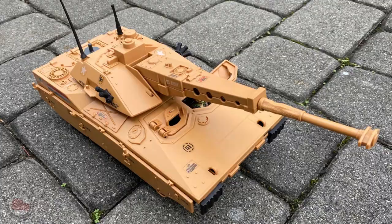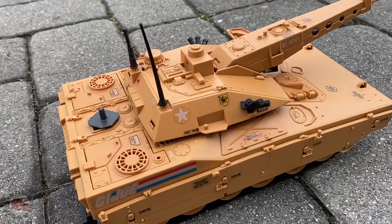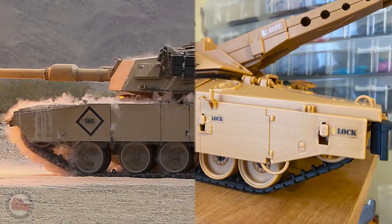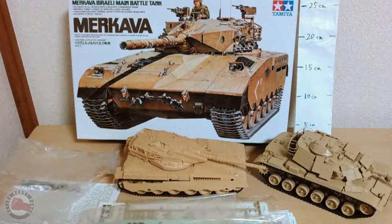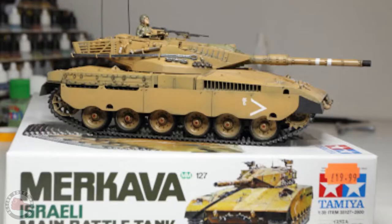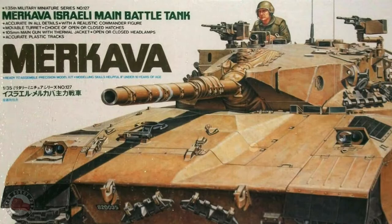It's got tracks, turret, main gun, hatches, but it's also got a lot of realistic details like the antenna, tow cable, armor skirts like an M1 Abrams, and grenade launchers for shooting smoke or flares. It also reminded me of the Tamiya model kit for the Merkava, the Israeli main battle tank. There was something about the art on that box that was just amazing, so realistic and cool looking, and the Merkava was always one of my favorite tanks.